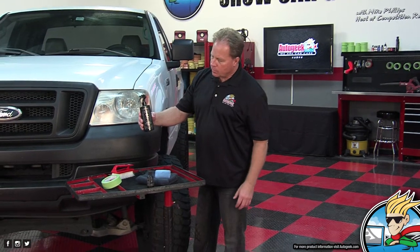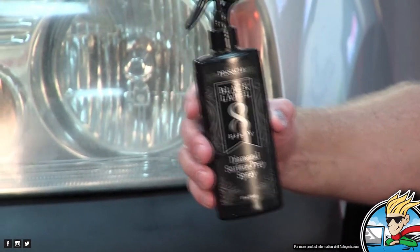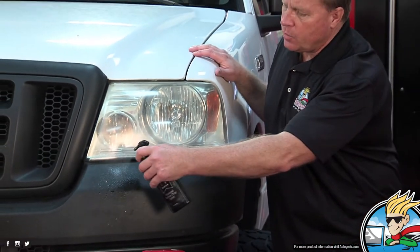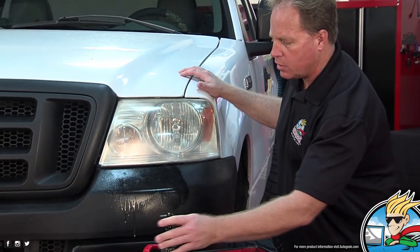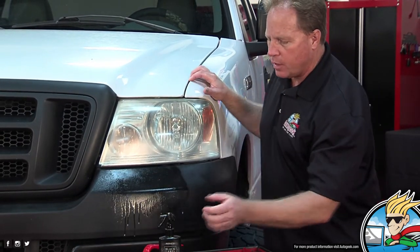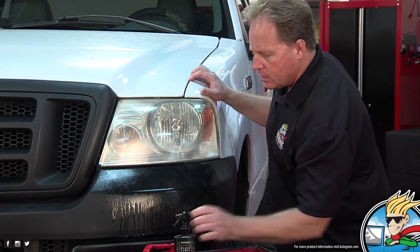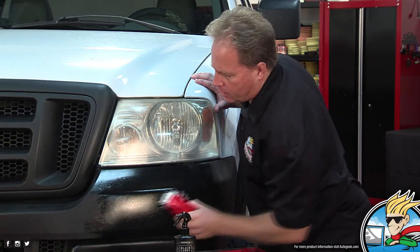The first thing we need to do to restore this is clean it. That's where the Pinnacle Black Label Diamond Surface Prep Spray comes in. This is going to clean the surface and remove any oils — it's basically a panel wipe. You'd want to start out by washing your vehicle with car wash soap to really get it clean first. I'm going to go back here and we'll do a little tape line — everybody loves the tape line.